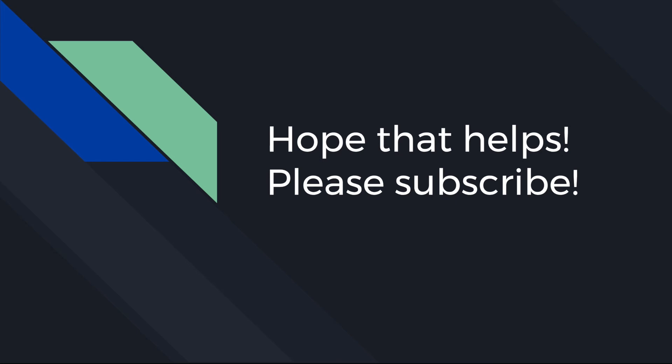Hey guys, I sincerely hope I saved you some time. I get a lot of enjoyment out of figuring out these things and then trying to make it dead simple for anyone else facing the same problems. If you like these types of videos, please consider liking and subscribing so my content comes up more often to help others.